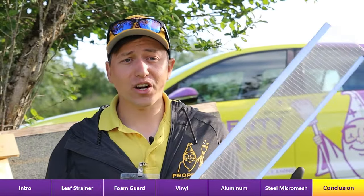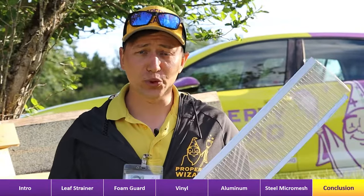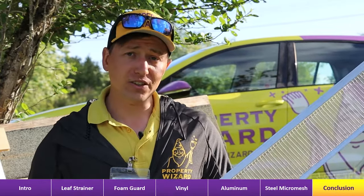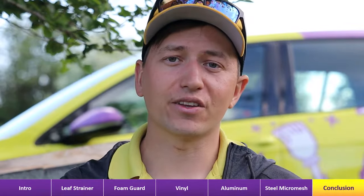If you want gutter guards installed on your property, or if you want window cleaning, pressure washing, or roof moss removal, call Property Wizard. We are the most outstanding exterior cleaning home service from Swartz Bay to Sooke. We can install gutter guards for you properly and safely — let's get this done the correct way.